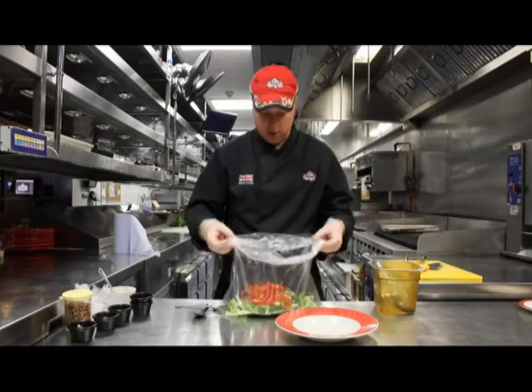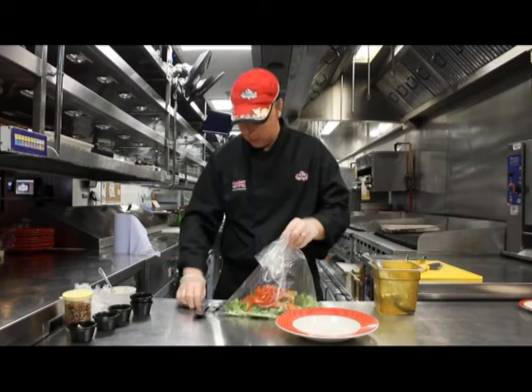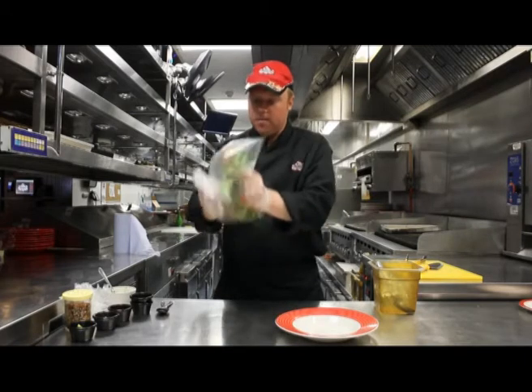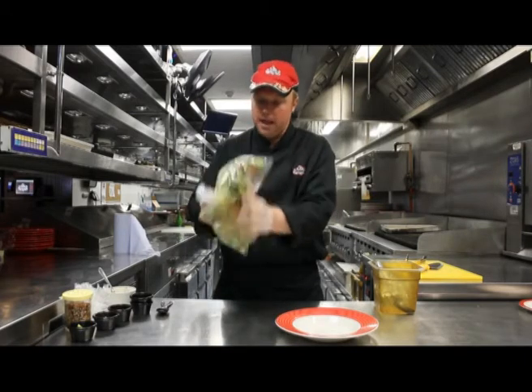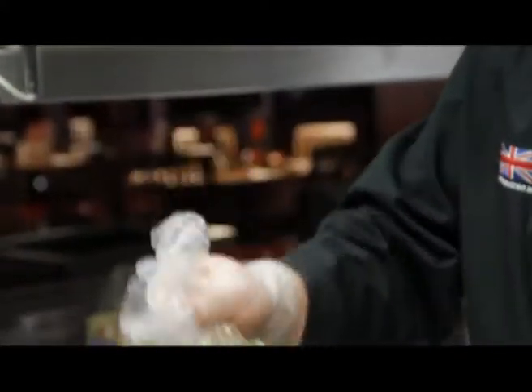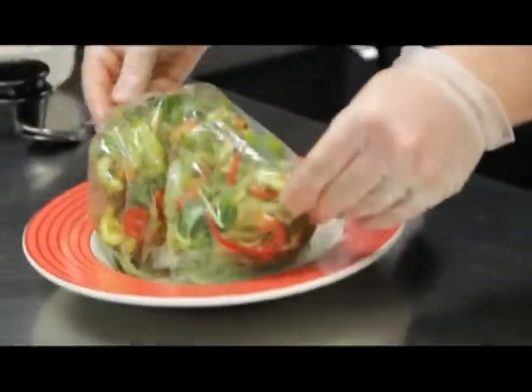Then all we're going to do is mix this all together. We've got a good mixture of all the salad leaves and all the salad ingredients, and the dressing is right the way through the salad. Again we're going to build this making sure we get plenty of height.